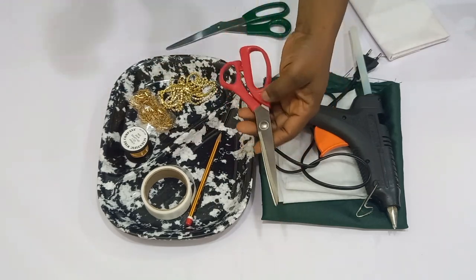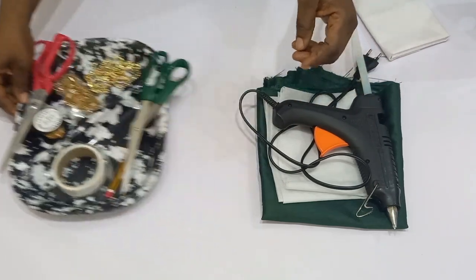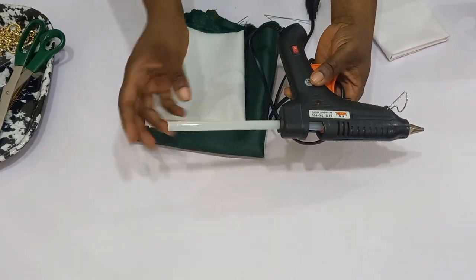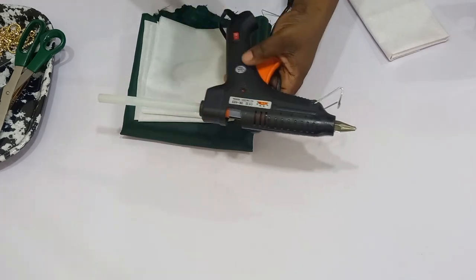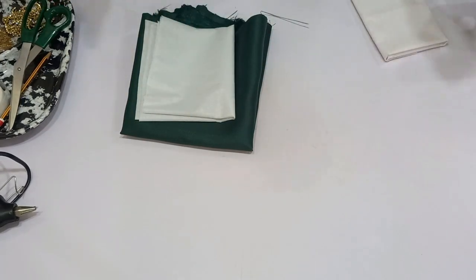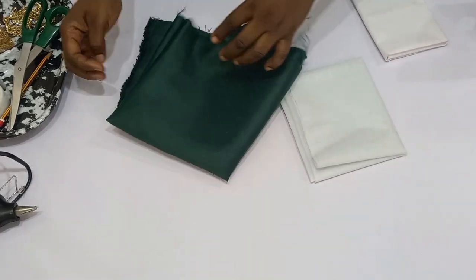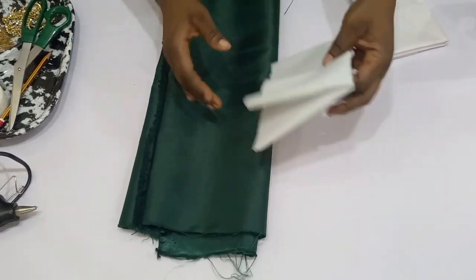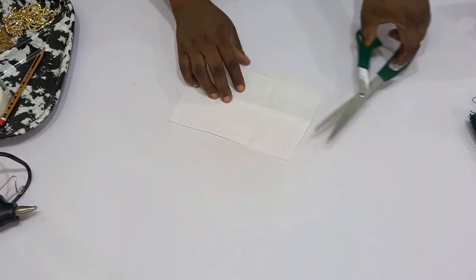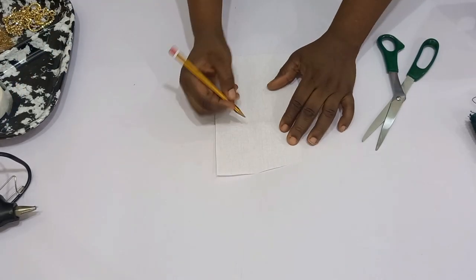I don't have a cutter, so I'll be using these scissors to cut my copper wire and these other scissors to cut my fabric. I have my glue gun — you can make use of your glue gun or any fabric glue of your choice. I have my fabric, a shiny face brighter satin, though you can also use organza or any material of your choice. I have my interface, and then I have my color gum, which I'll be using to trace out my templates.